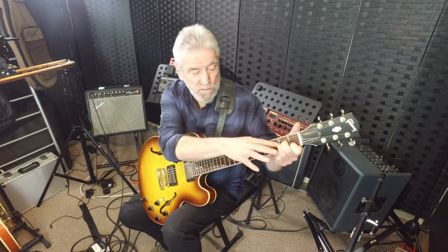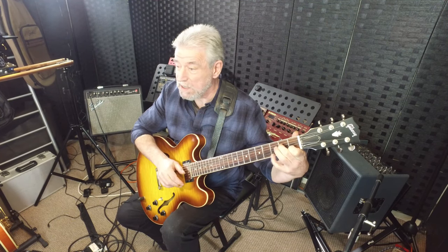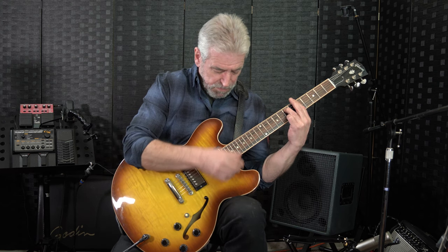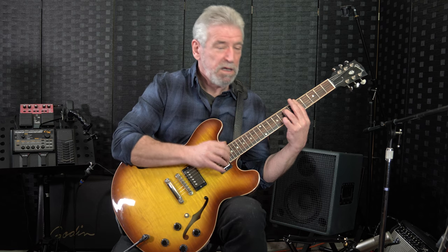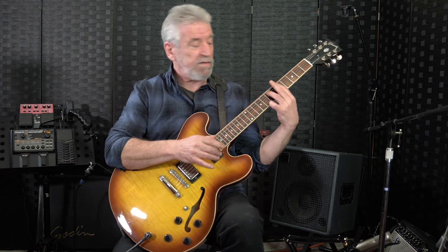Coming back to A minor seventh - the seventh note of the scale is G. So if we're playing A minor, we can hit the G one of two ways: either take our third finger off the A and play an open G, or play it with the pinky. Down here there's the seventh note - there's the G there, or there's a G up here if you wanted it.